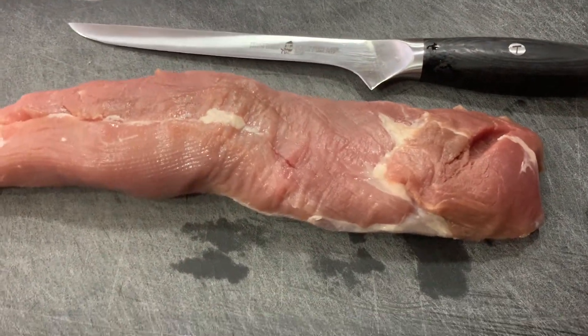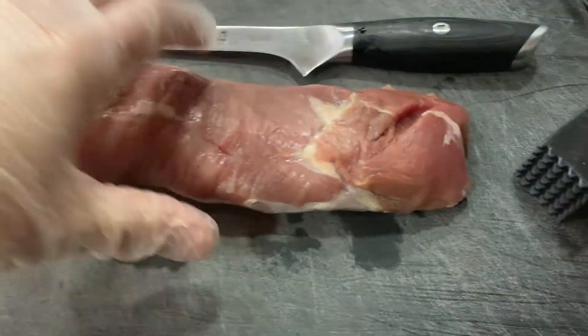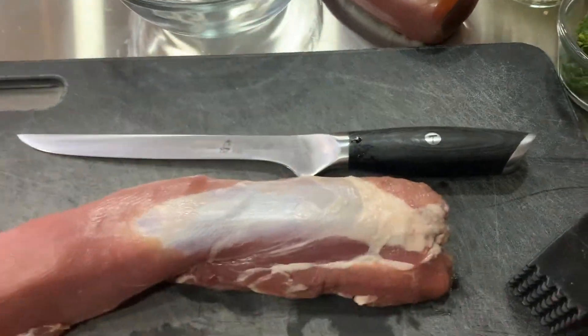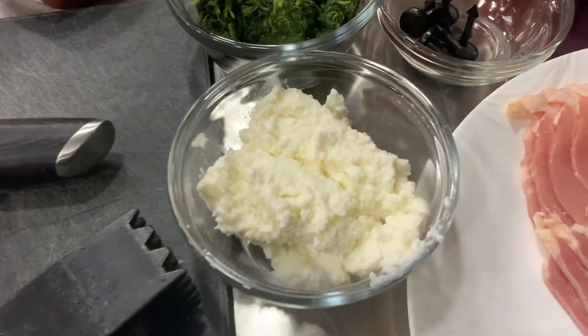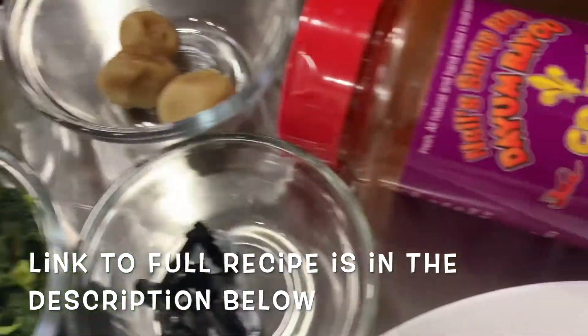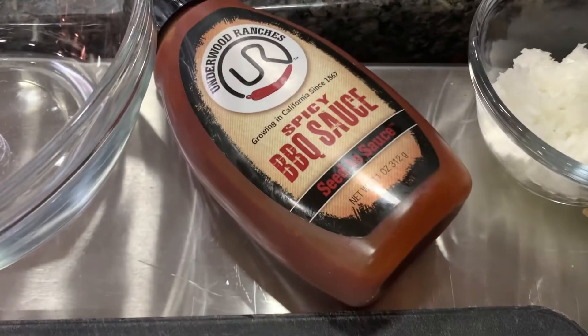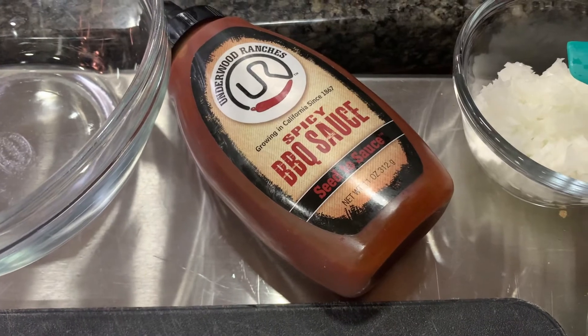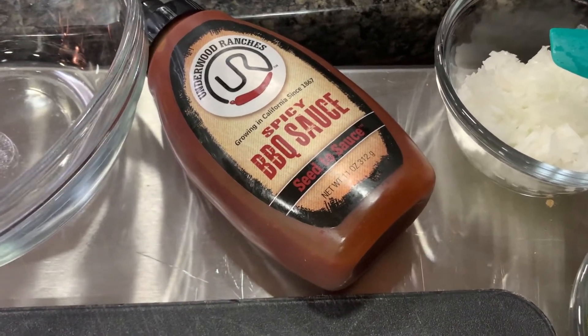I'm just getting on my dinner prep here. I am going to prep up this pork tenderloin — I'm going to butterfly it and remove the silver skin. I'm going to mix up some ricotta cheese, spinach, roasted garlic, and sweet onion. I have some asparagus and bacon to wrap it with. I'm going to season it with Neal's Wrap Cajun, cook it in my Louisiana Grill, and then top it with some spicy barbecue sauce from Underwood Ranches.